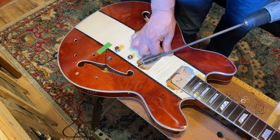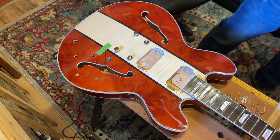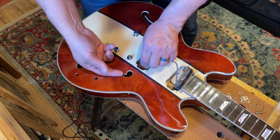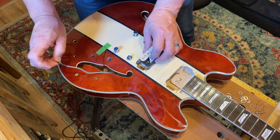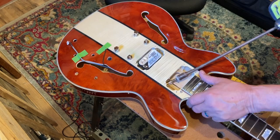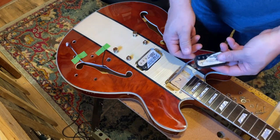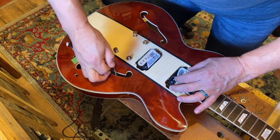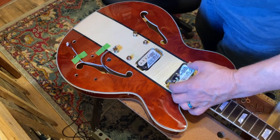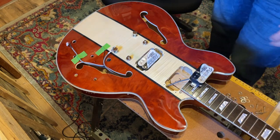Nothing to worry about on that. Let's see if that worked — let's see if I can get that pickup in there. Success! All right, one down. Now we can mount these pickups in the pickup rings and go to town on that.